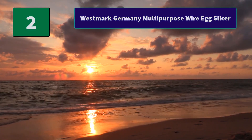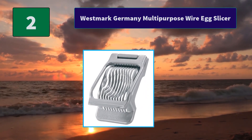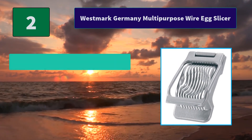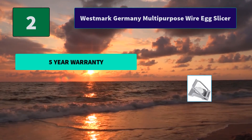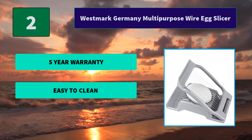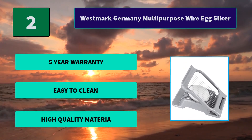Number 2: Westmark Germany Multipurpose Wire Egg Slicer. This easy-to-use product slices not only your eggs, but can also manage other food items such as mushrooms, strawberries, kiwis, and much more. Equipped with an ergonomic handle. Main features: 5-year warranty, easy to clean, and high quality materials.